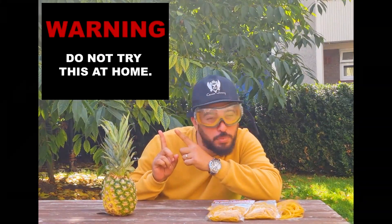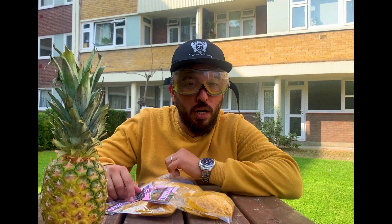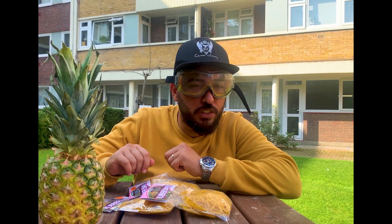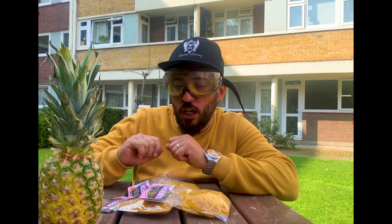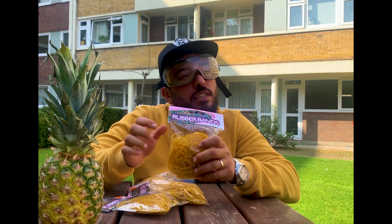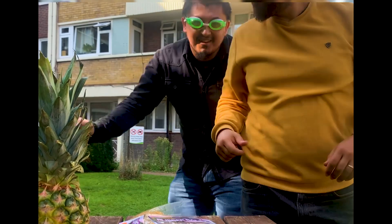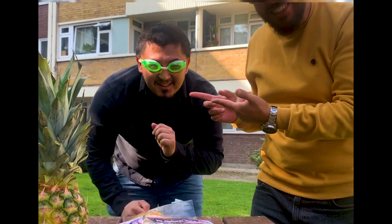As you can see I'm wearing my safety goggles because this ain't a joke, this is serious. Do not try this at home — there will be a disclaimer for you guys. For this experiment I brought back my trusty sidekick Hassan. We're gonna be starting off with a pineapple, rubber bands ready — let's roll. Look at his goggles, guys.